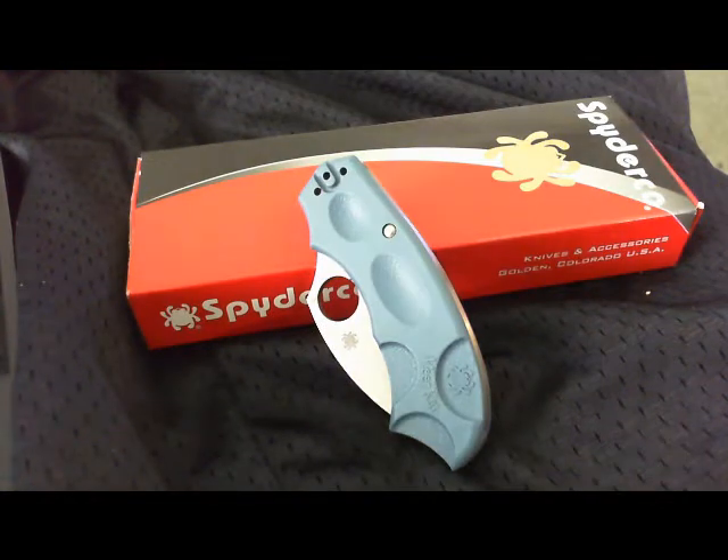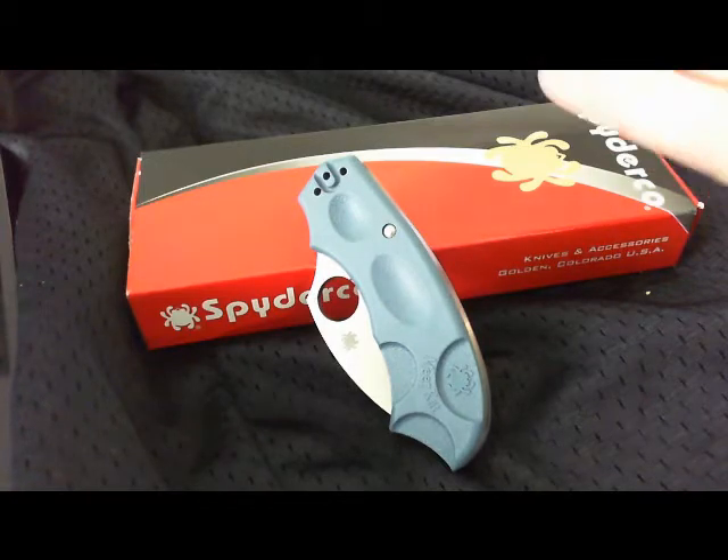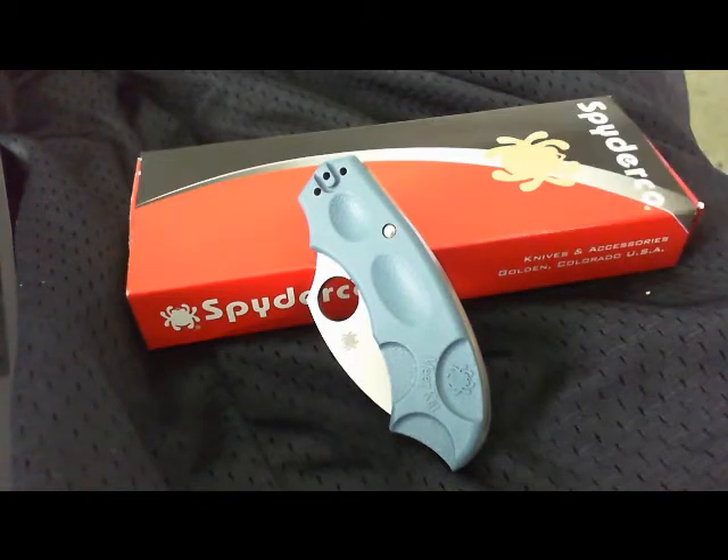Hi guys, I've got a little review for you here. This is on the Spyderco Meerkat — this is the Sprint Run version, as opposed to the regular version. The differences being blade steel and the color of the FRN handles. This is one of my favorite carry knives at work, my EDC knife.